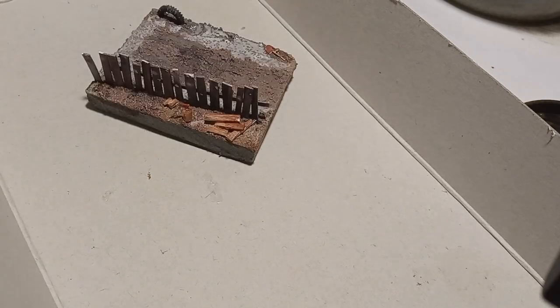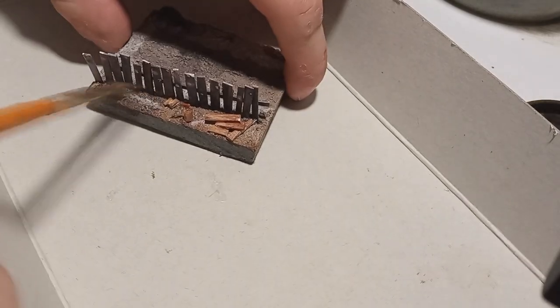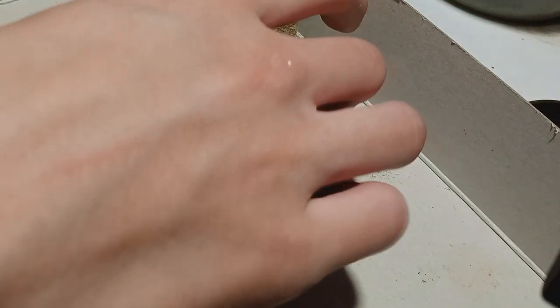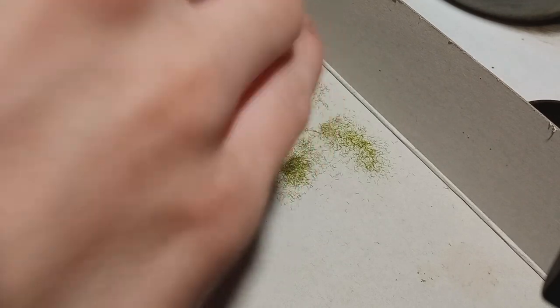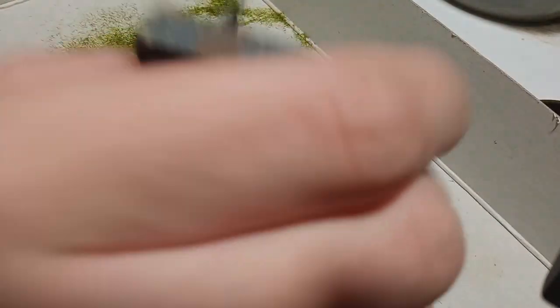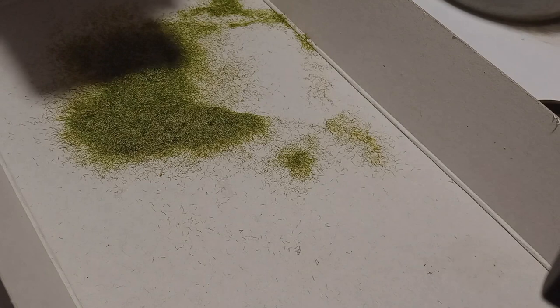Then I applied the grass by first spreading PVA glue onto the ground and then pouring the grass over the top and shaking it off. After it dried, the diorama was basically done, apart from painting a few little flowers as well. So here are the pictures.